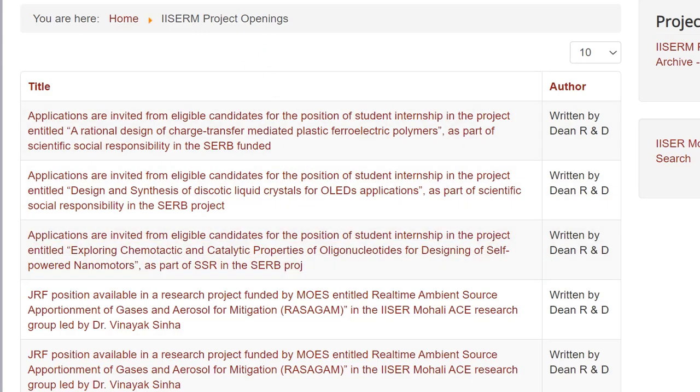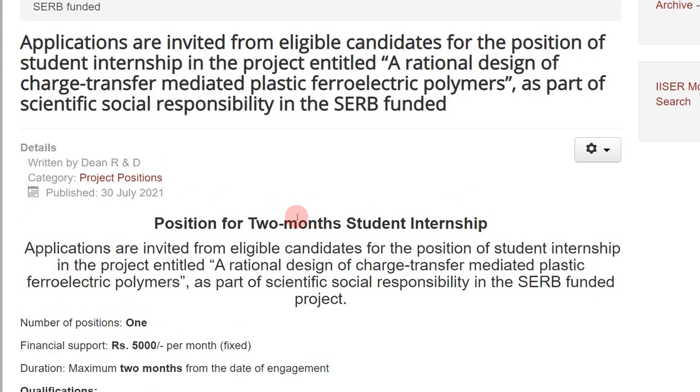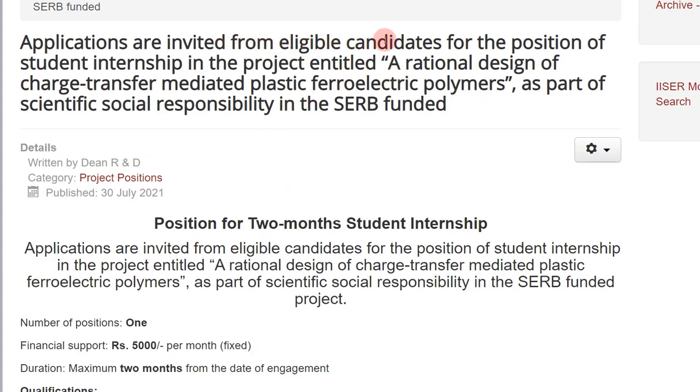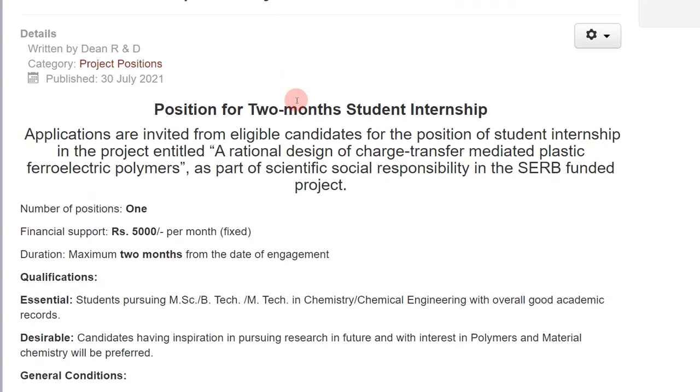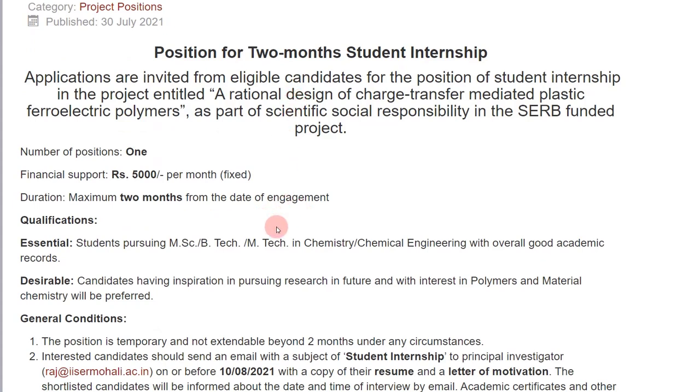The first opportunity: applications are invited for the position of student internship in 'Rational Design of Charge Transfer Mediated Plastic Ferro-electric Polymers.' Some of you might not understand what this project is about, but don't be intimidated — when you are starting off in research it might feel that way and you are just a beginner. Just have some confidence and faith in yourself and apply.